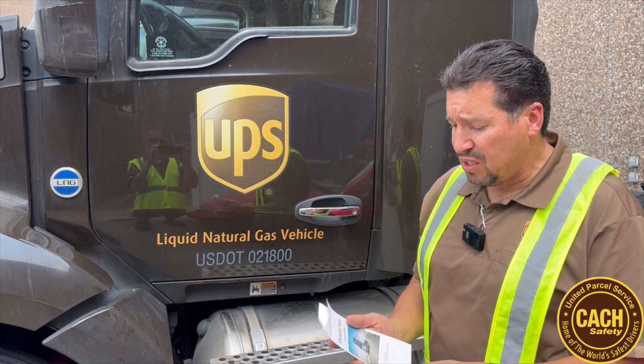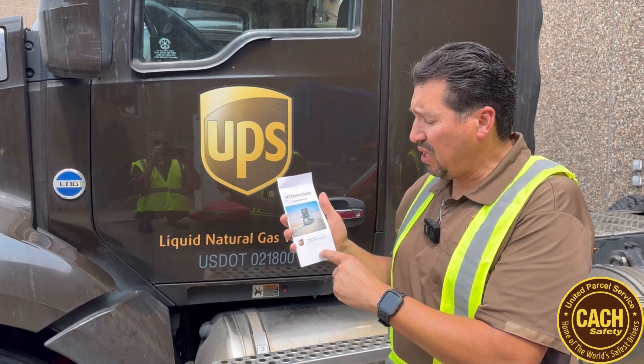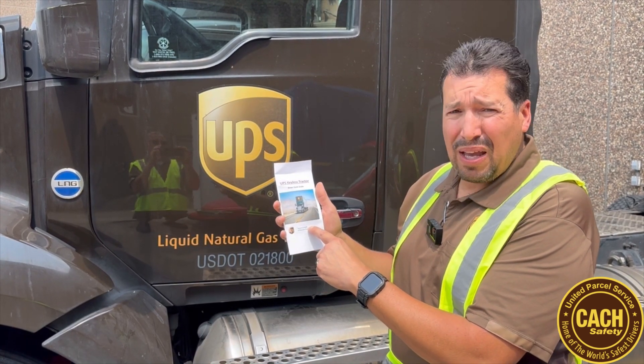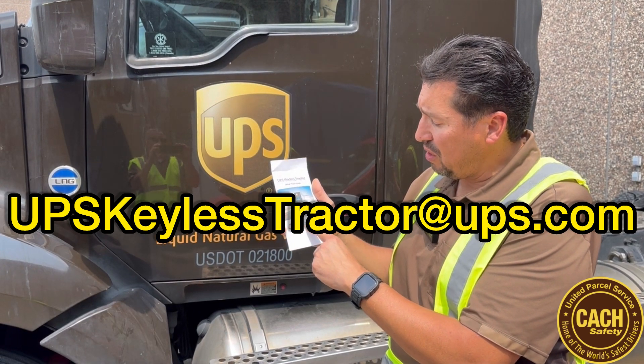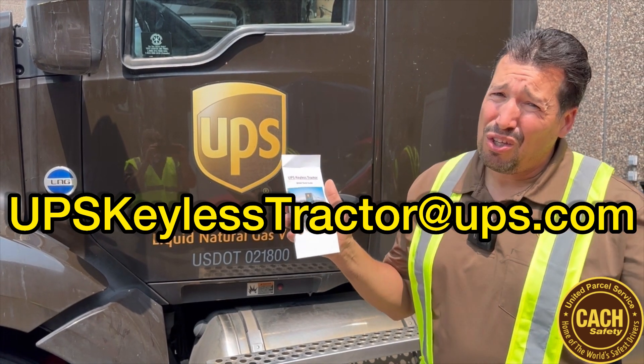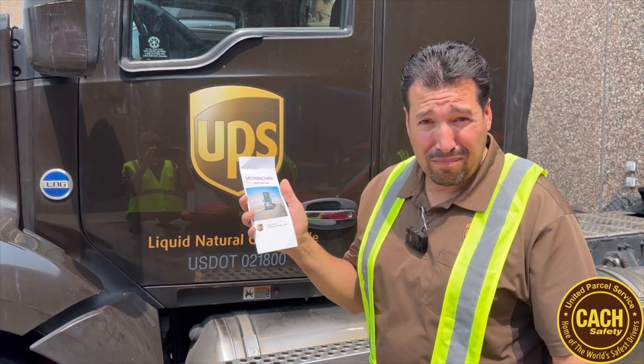If you have any questions, I'm going to attach a quick guide at the end of this video. There's also a support email if you have questions down the road at upskeys/keyless-tractor at ups.com. You could always drop them a message and they should get back to you. All right — be careful out there, have a safe day.